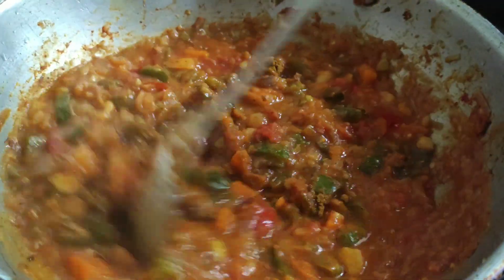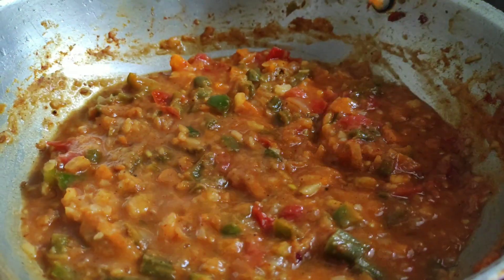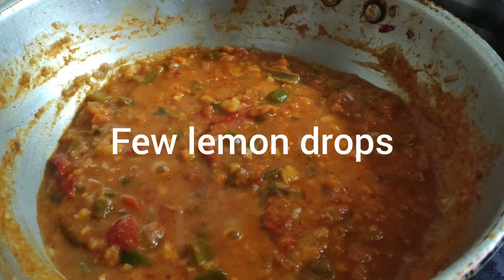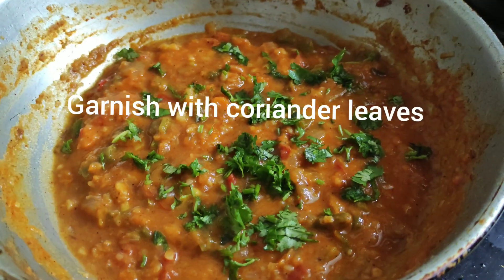Let's cook for about 5 minutes. Add a few lemon drops. Now turn the flame off.